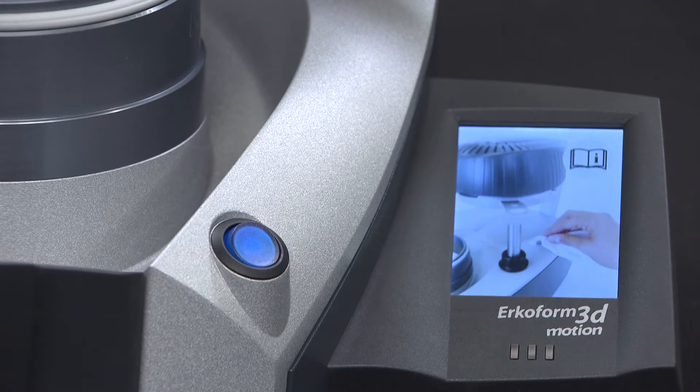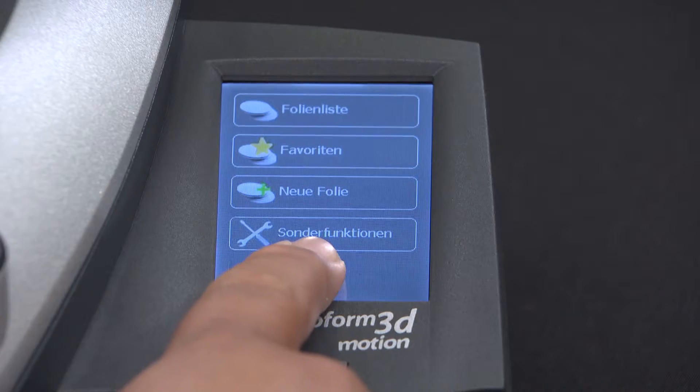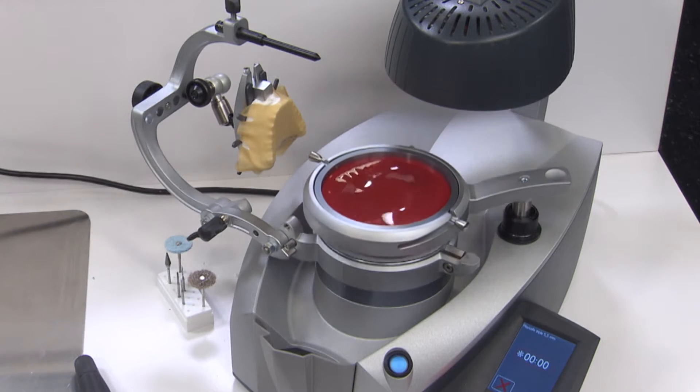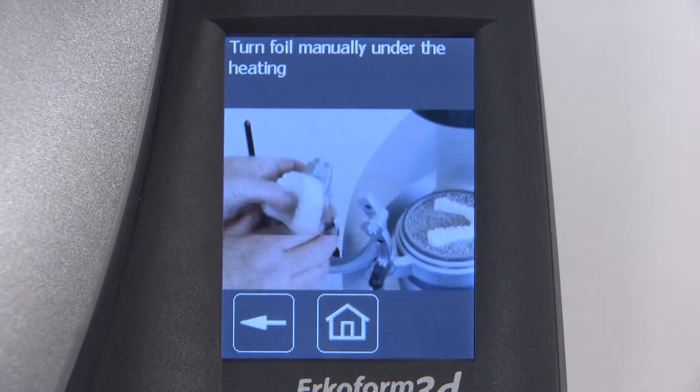The ERCOFORM 3D Motion introduces a significant upgrade to the internal computing unit. The automated vacuum process is now faster and more accurate. The full-color, user-friendly display guides users through step-by-step instructional animations.